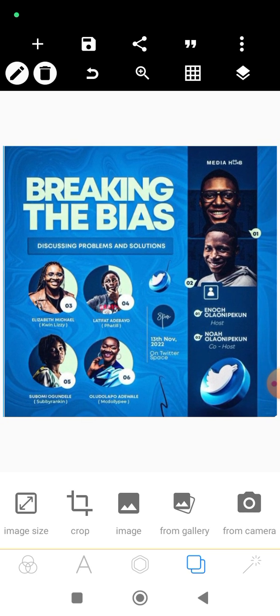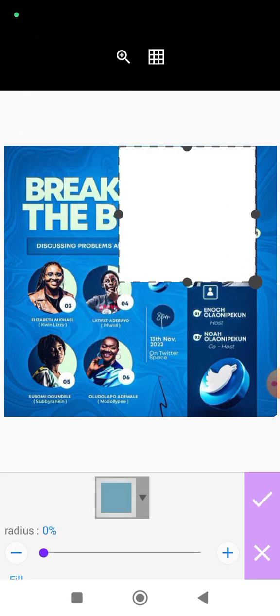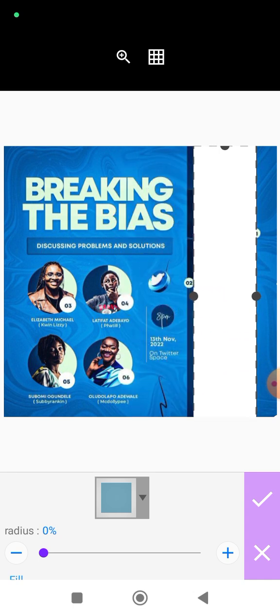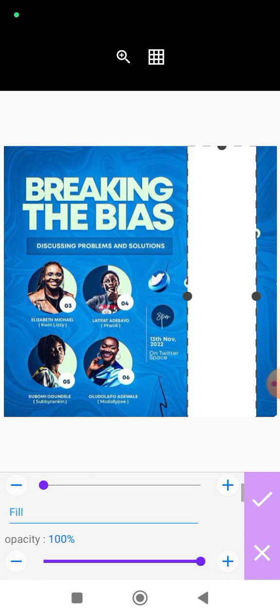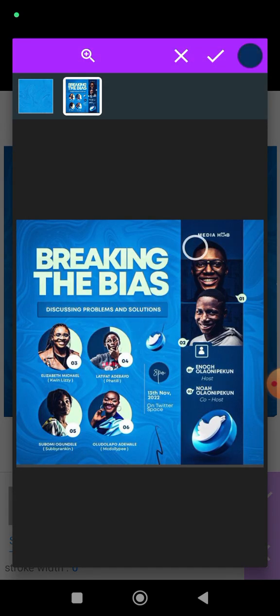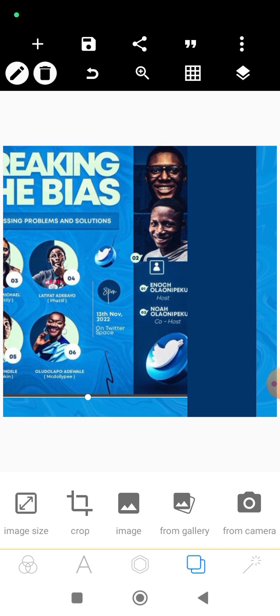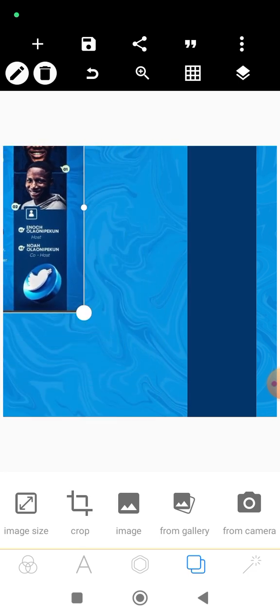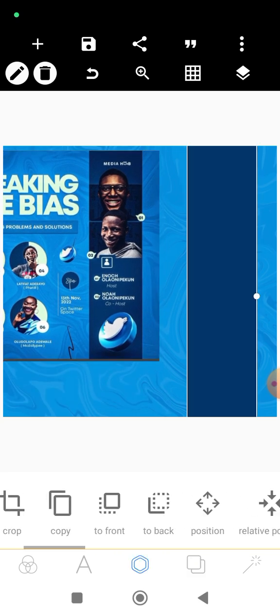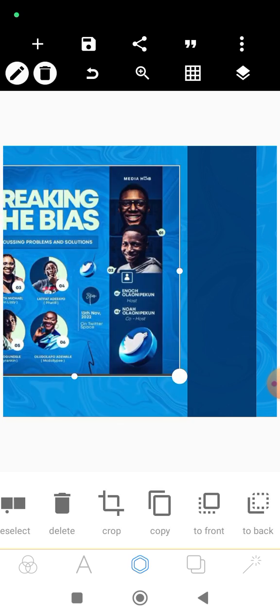What we'll do now is bring this shape — let's bring something similar and bring it down. Let's get the color from the image and pick it. Not too dark. Let's see if we are in line with what we have here — we could probably reduce the opacity a little bit, reduce it to 55. Actually let's just make it 90. 90 is okay.